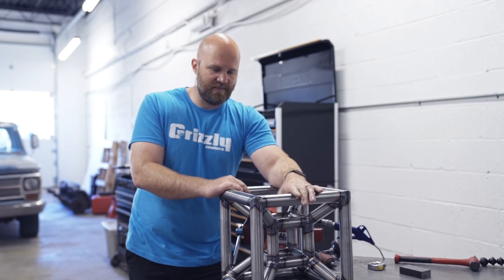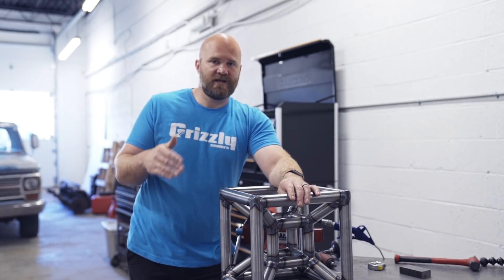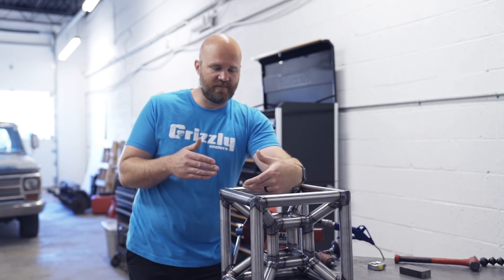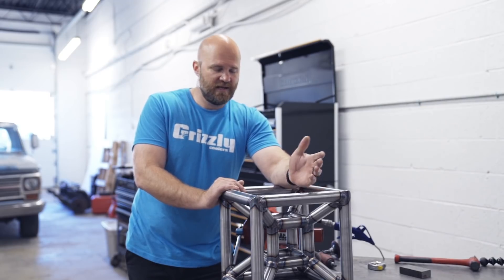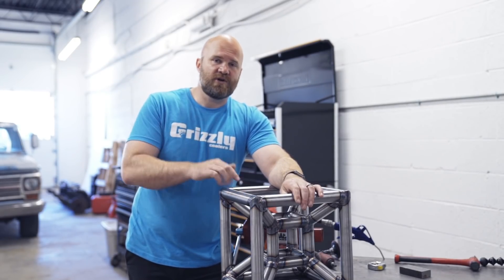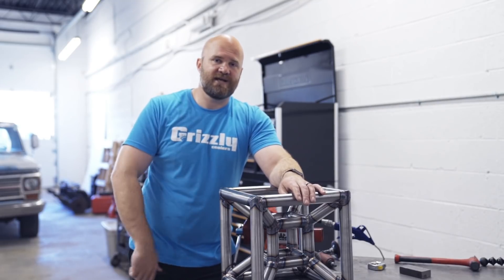Thank you to Precision Tube Laser in Las Vegas for sending me this Hypercube. I don't know what the exact next video is going to be, but I have some good ideas planned — whether they're going to be quick tutorials or creative projects where we build something neat. If you're new to this channel, I hope you subscribe and stick around. If you liked this video, give it a thumbs up and I'll see you guys in the next one.